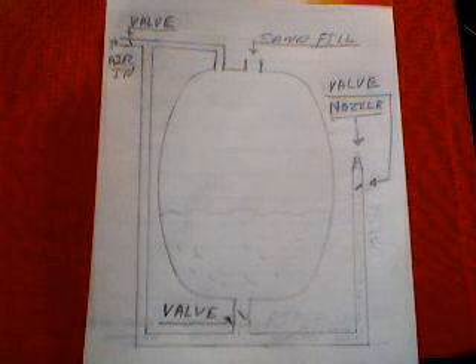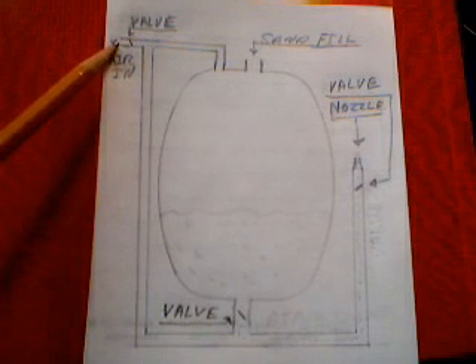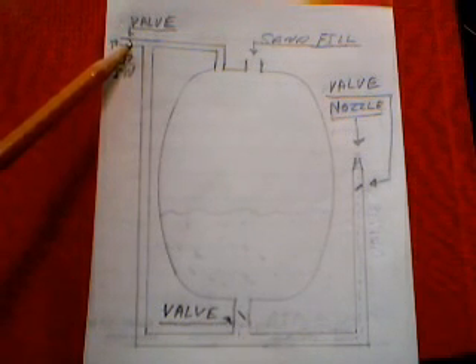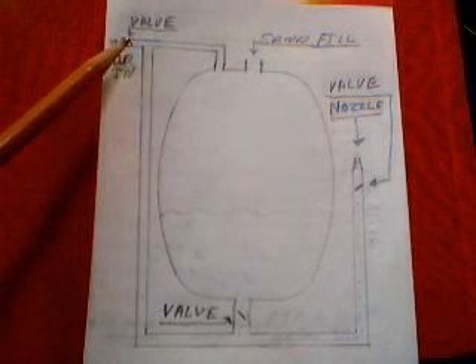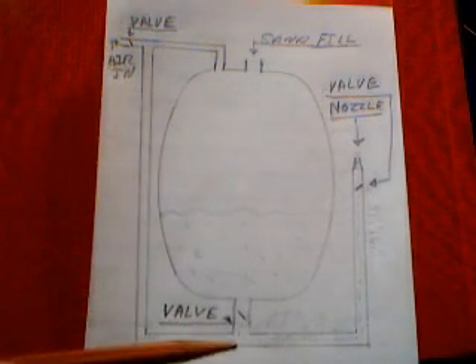This is a diagram of a sandblaster I just showed you. I put it together and I'll go through it. Here's where the air goes in — I have a valve here that I can turn on and off. The valve goes on top of the tank and also comes down under the tank where it mixes with the sand.